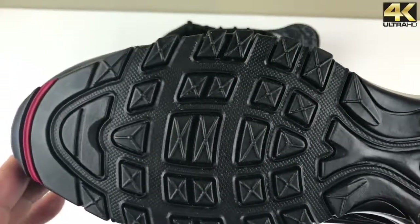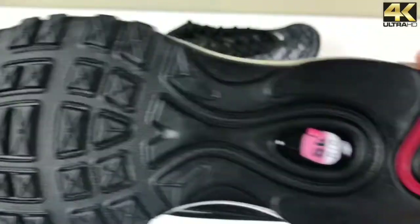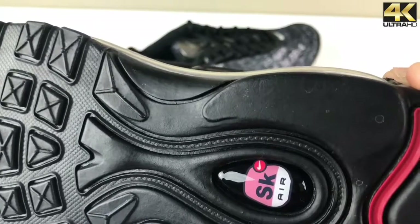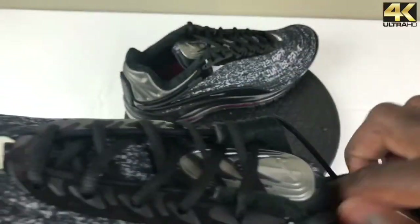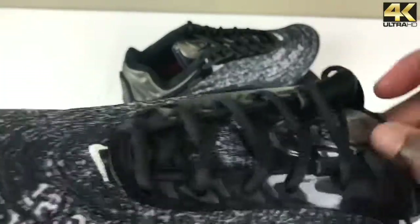As we go to the outsole, it's the standard Air Max 97 outsole — you have your waffle pattern in the forefoot, hits of that varsity red, and more Air branding. Very cool sneakers — they're definitely starting to grow on me.